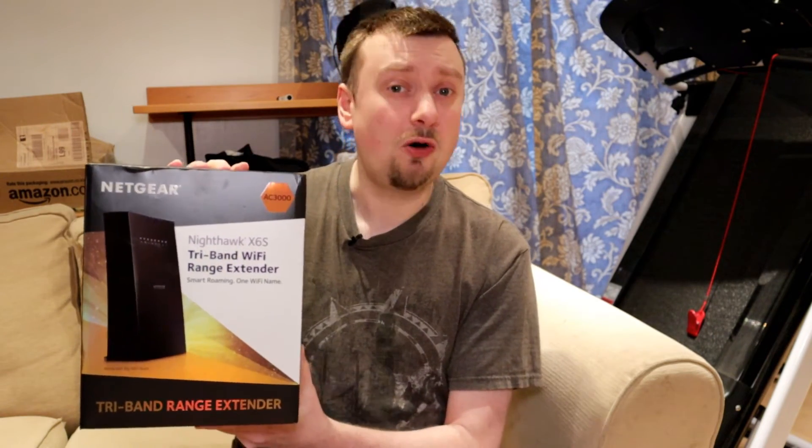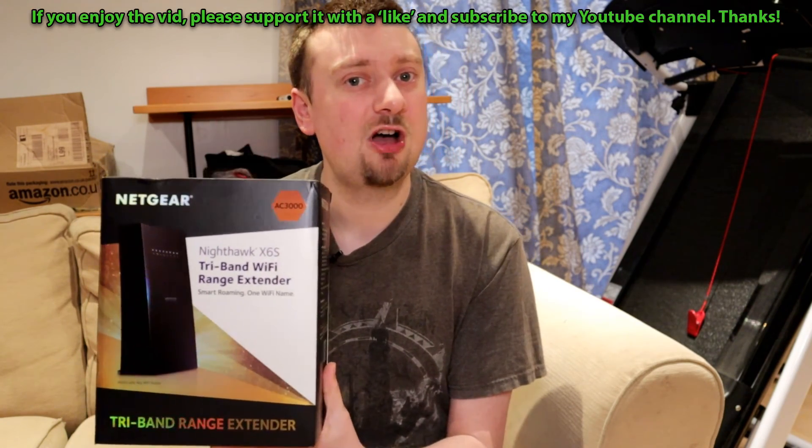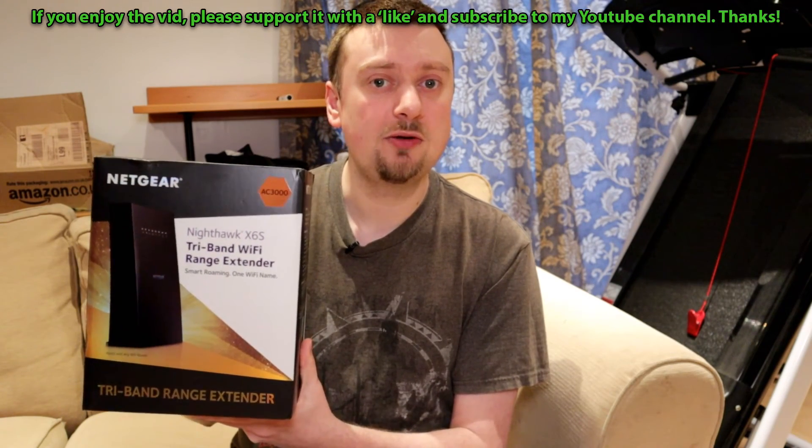My house is such a dead spot for wireless coverage — the walls are so thick — and this thing has just solved all those problems. I'm pretty sure if it can do that for me, it's probably going to work for a lot of you. It's hard to justify the initial expenditure, but if you're struggling with wireless devices it might be worth looking at. As always, share your experiences in the comments below. If you're thinking about checking this out, use the link in the description to the Amazon product page — purchasing through it would support the channel. Thanks for stopping by, and don't forget to subscribe for future hardware videos.